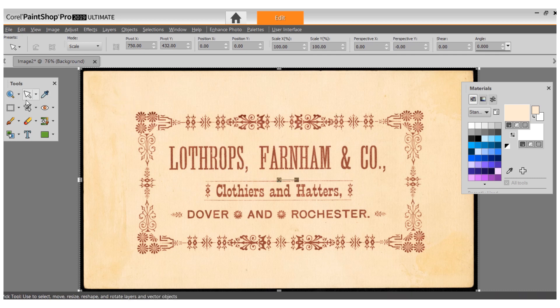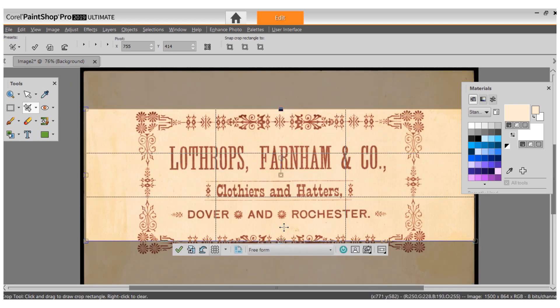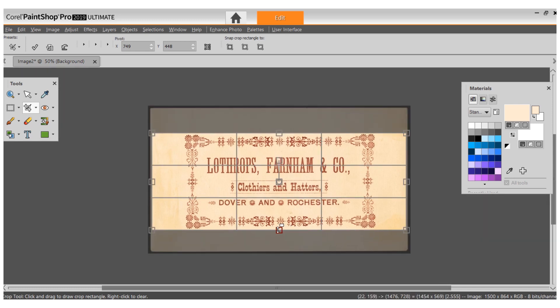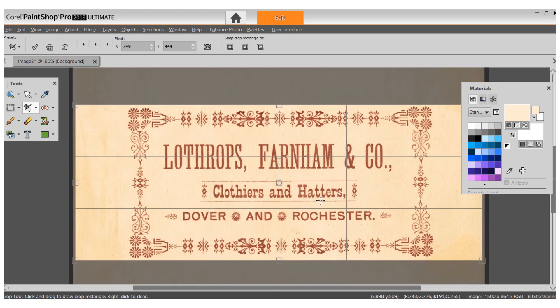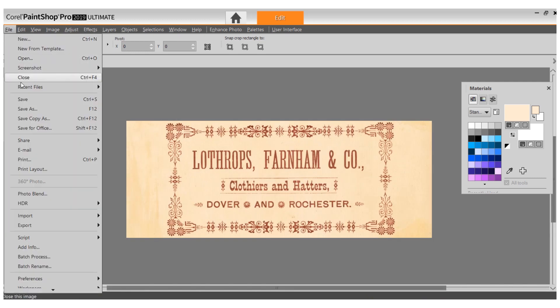We're going to cut this out — it is going to be fatter than the other ones. Make it smaller so we can see, making sure we don't want that black edge in there. We'll get it as close as we can to the edge of those little medallions. There's our tag — I think that's going to be pretty cool. I'm going to save that next to the other one and put it in the kit later.